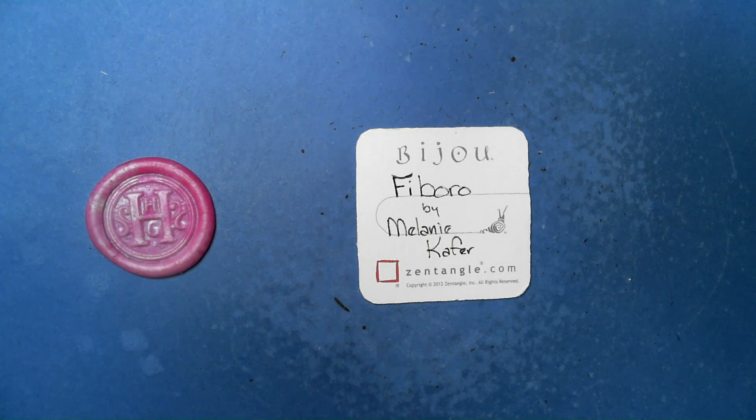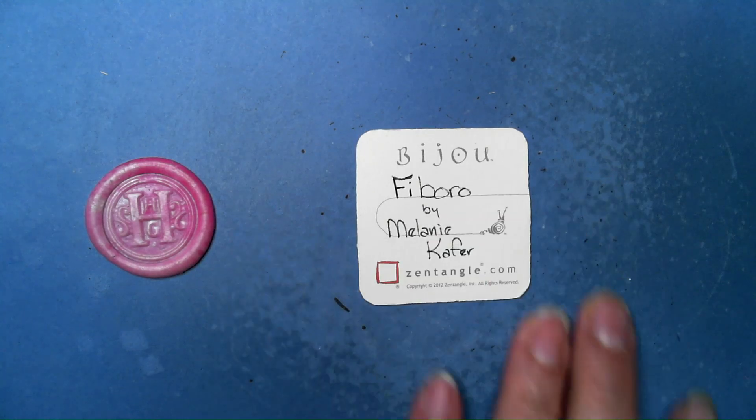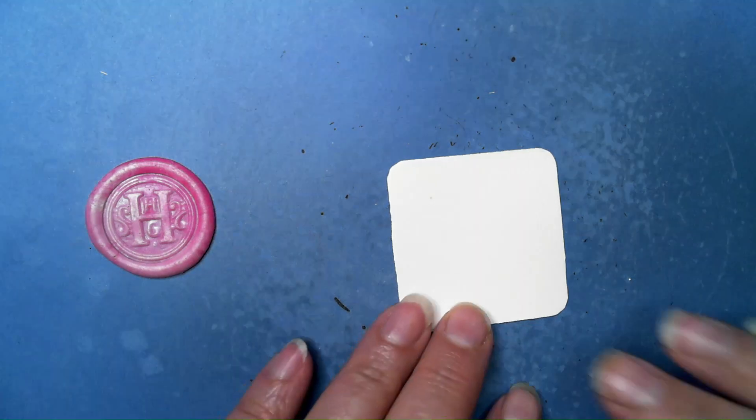Welcome to this Zentangle Quickie. My name is Heather Hartwick Laden, I'm a certified Zentangle teacher, and today we're going to take a look at the tangle Fiboro from Melanie Kafer — I hope I pronounced that right.